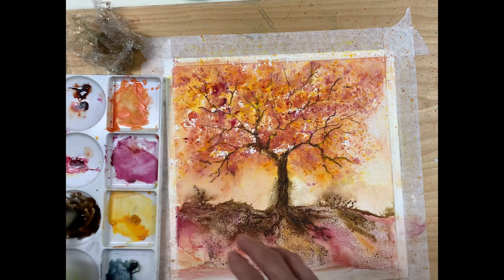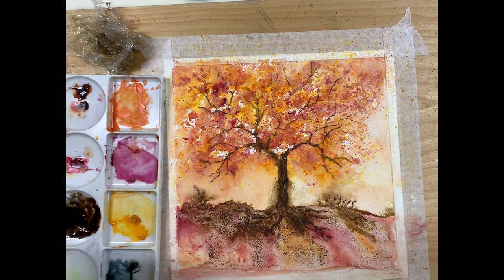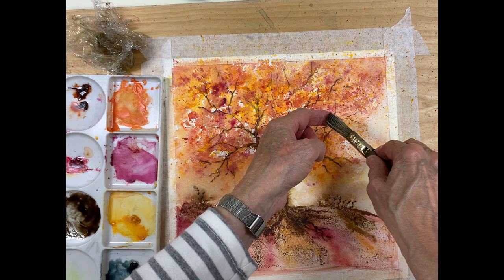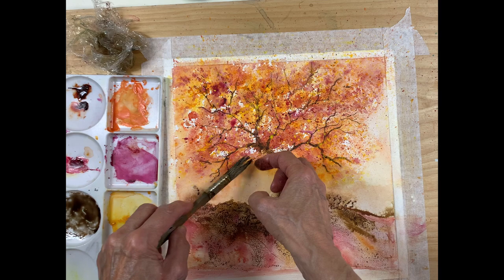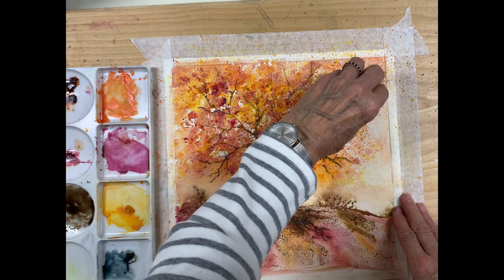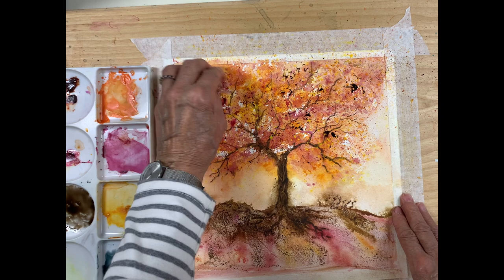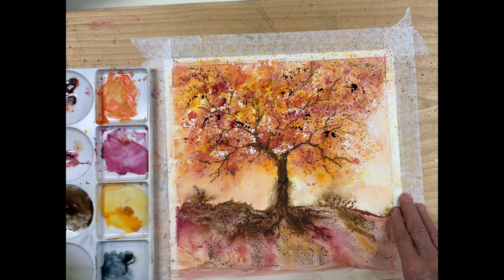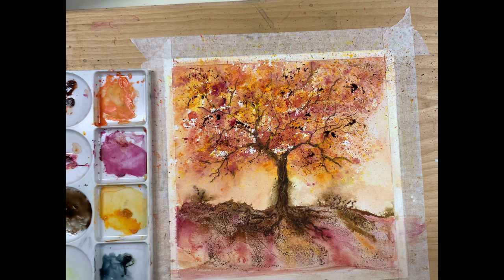Now that it's dry, I've decided it's a little too bright and the magenta didn't quite work — I feel I need to tone it down. So I mixed some dark brown with French ultramarine and burnt sienna, and I'm going to splash some of that in with my hogs hair brush and also create some larger dark leaves, just to tone down the painting a little and get it more to my liking. I actually prefer painting more muted watercolors, but every now and again I like to break out and do something colorful. Fall colors are perfect for this kind of experiment.